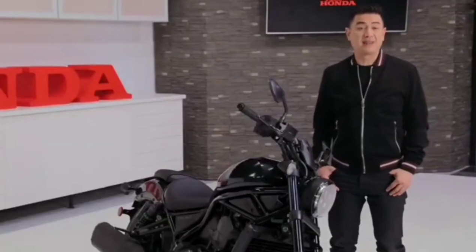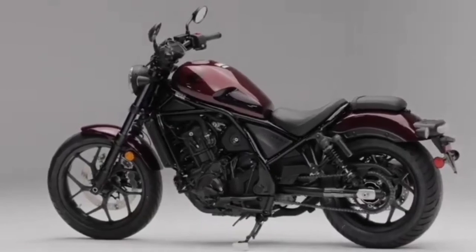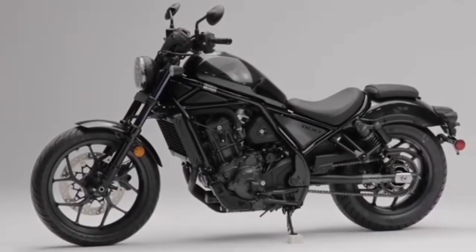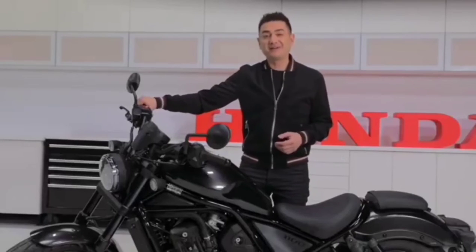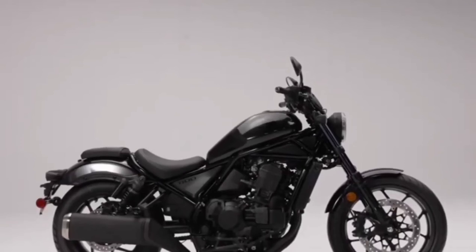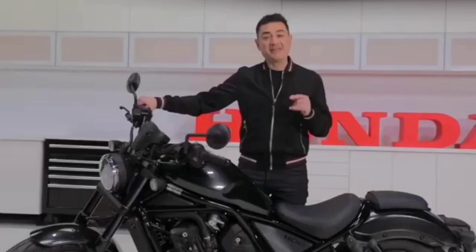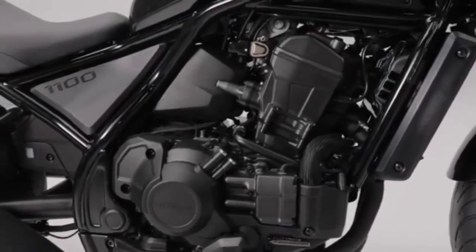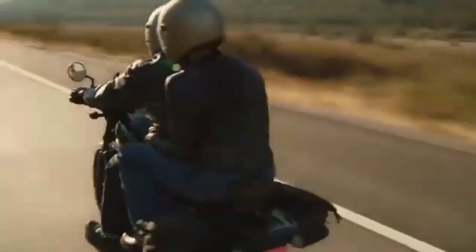The 2021 Rebel 1100 will be available in both a traditional manual shift, as well as Honda's state-of-the-art dual-clutch transmission, like the ones already found in our Goldwing and Africa Twin. So, what is the Rebel 1100, other than your next bike? It's a cruiser that fits the mold with looks, styling, and sound, and then changes what happens inside that mold with advanced technology and engineering, making it a more enjoyable, safer, and accessible cruiser for all riders.